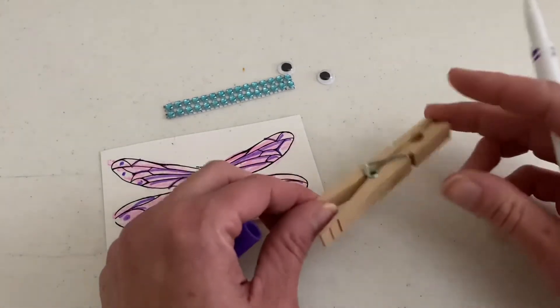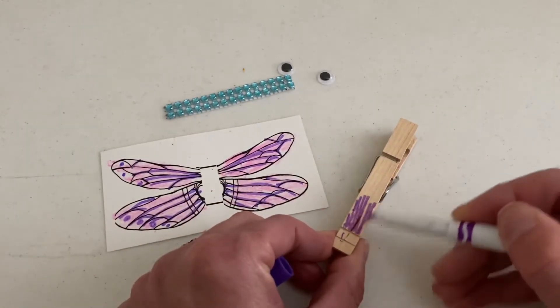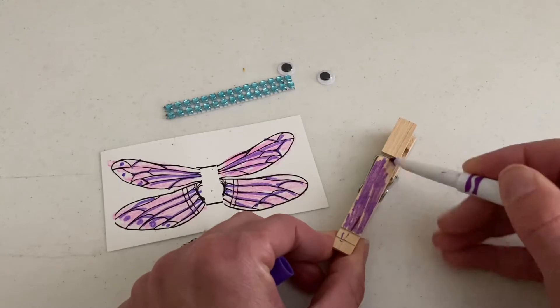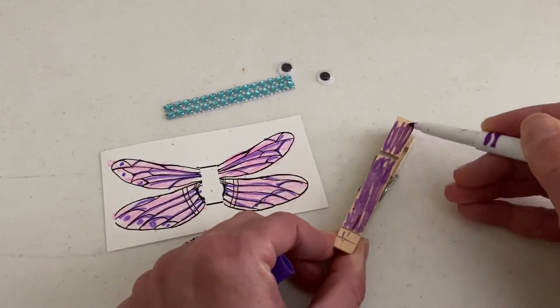For this clothespin here, if you want to decorate that, you can. Maybe you could color it with some markers or paint it again. Up to you. I think I'm just going to color mine a little bit.